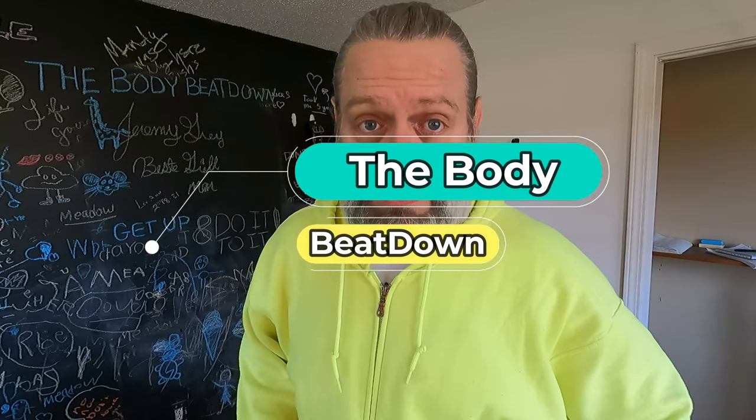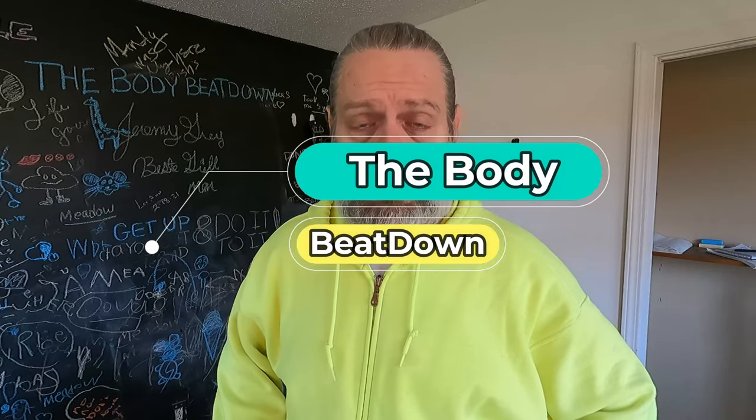Hey, what's going on guys? How's everyone doing today? I'm doing pretty well, thank you for asking. Welcome to another episode of the Body Beatdown. Today is shoulder day. So after the whole six-week project that I did — that I've mentioned in all my videos, go back and watch them — today is shoulder day, which I haven't got to experience in a long time.